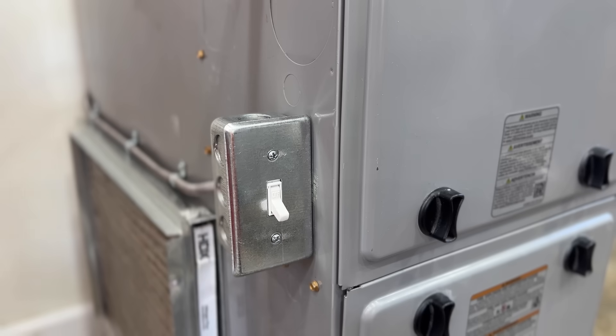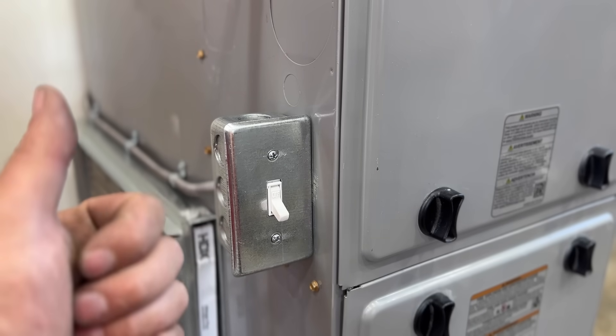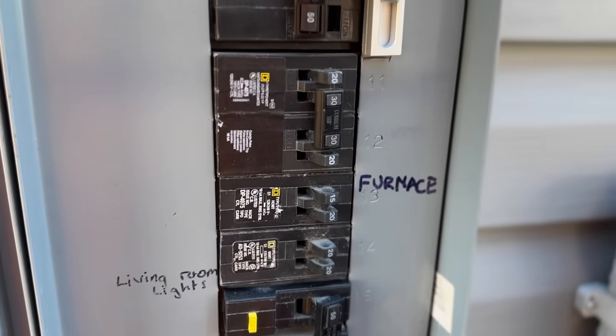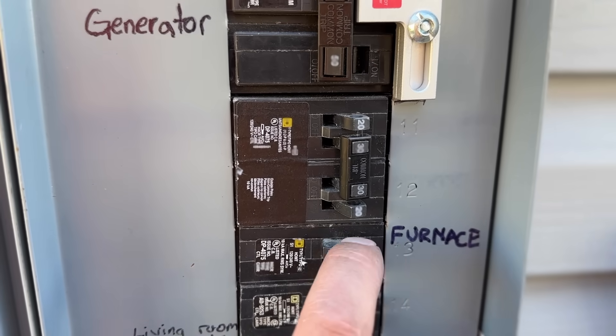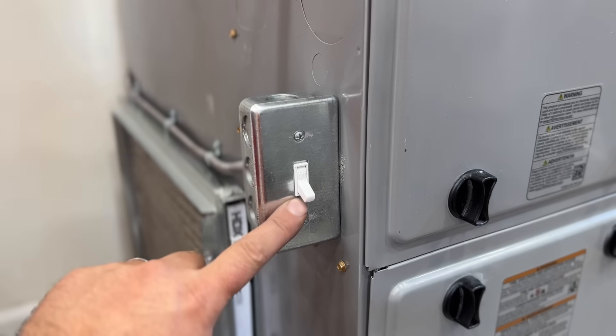I'm obviously just using this furnace for demonstration purposes — you probably noticed there's not a return grill here. The very first thing we're going to do before we take this cover off is head over to the breaker panel and make sure that the power is turned off to your gas furnace. It'll more than likely be a 15 amp breaker, possibly a 20 amp if it's an older furnace.